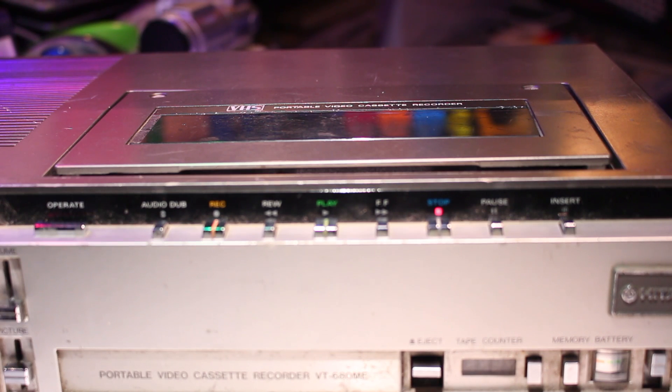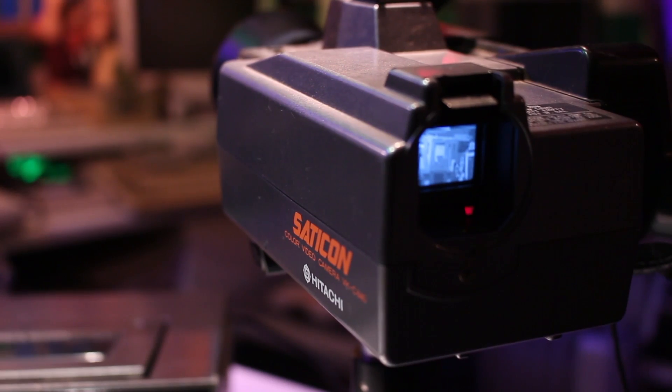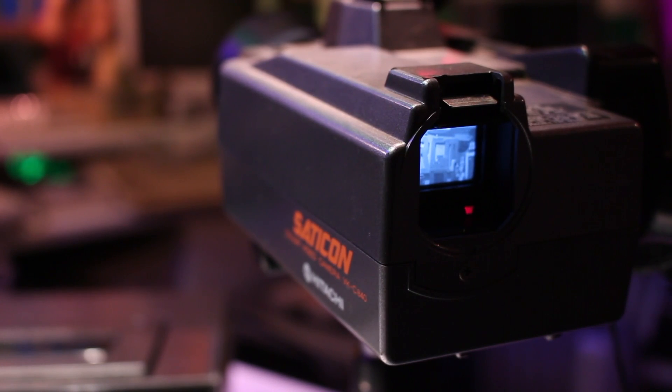Depending on your budget of course, but back then in this time period a lot of people rented this equipment because it was far too expensive for the average person to purchase. Here for this demonstration I'm using a Hitachi VKC 840. So in the remainder of this video I'm going to be taking this machine apart, have a look inside, and see if I can get it going again — fingers crossed.